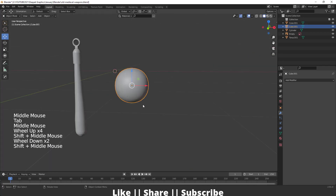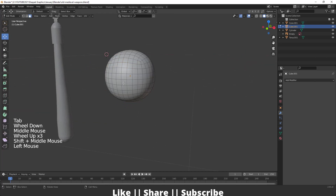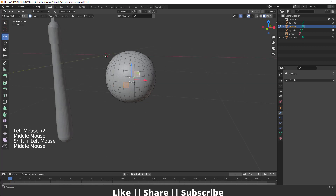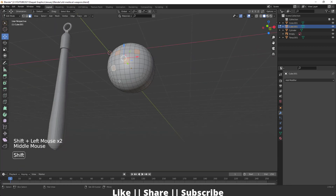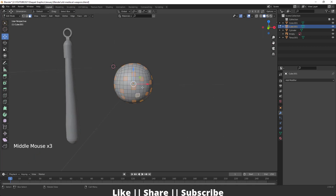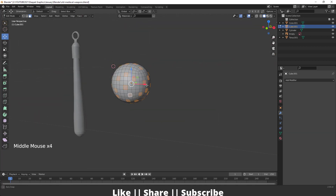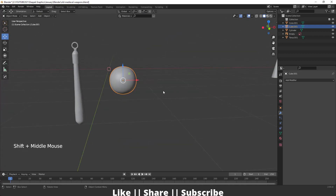Go to edit mode of this cube and select some faces where you want to add the spikes — just some random faces. I'm going to skip through this process — here I have selected some random faces like that. After that exit edit mode.